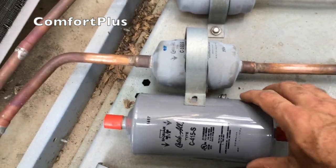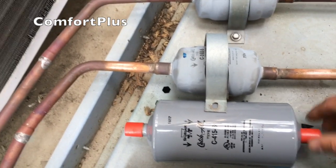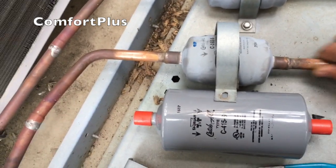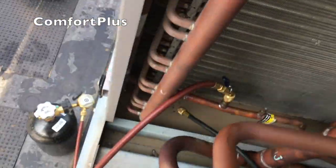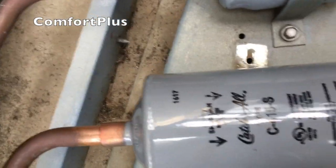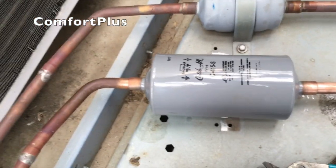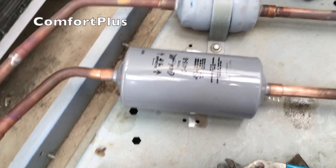Okay, we got all the refrigerant out. Here you can see the old and the new dryer — there's a bit of a size difference. I'm cleaning up the copper on both places where I'm going to be brazing this thing back in before I cut it loose. Okay, I got my nitrogen hooked up — I actually blew the leaves out from under where I'm going to be brazing. There's the new dryer in place. Got my arrows going the right direction. I'll grab my torches and get this puppy brazed in.